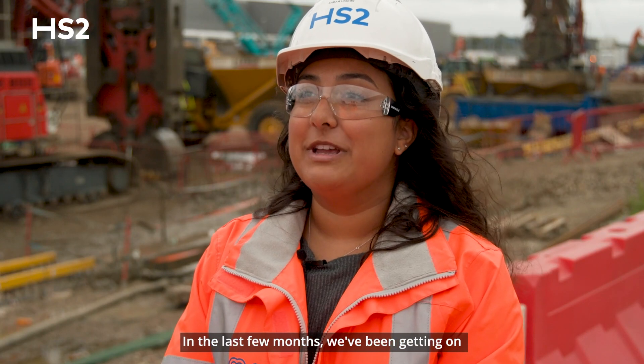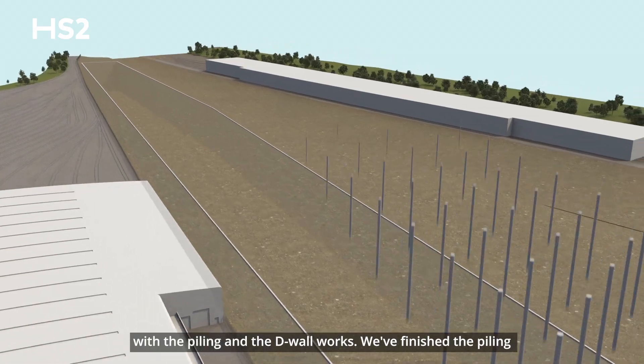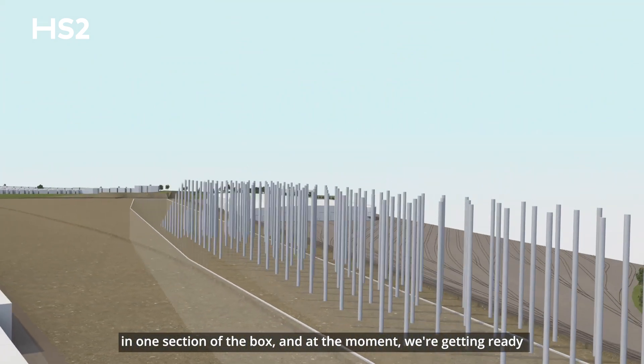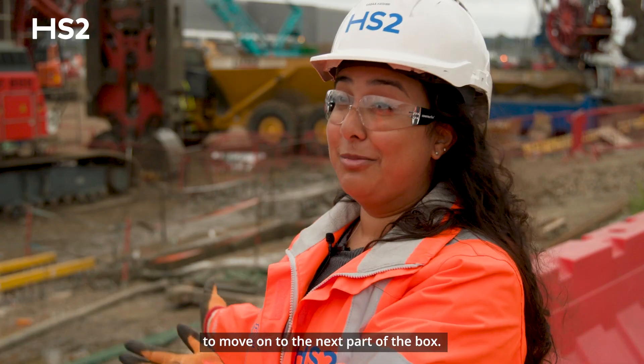In the last few months we've been getting on with the piling and the D-wall works. We've finished the piling in one section of the box and at the moment we're getting ready to move on to the next part of the box.